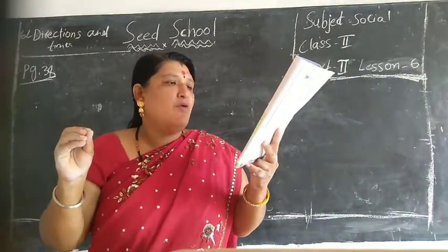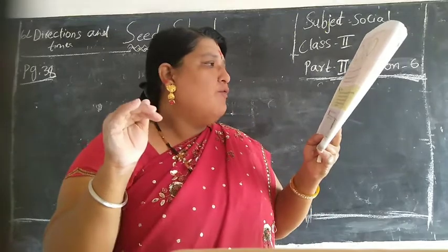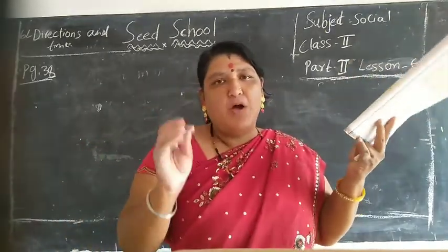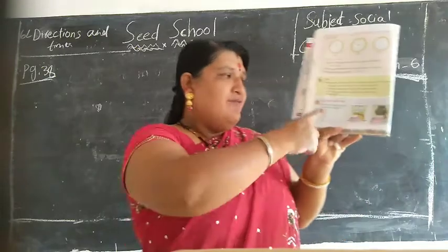If your compass points in your front, where is the east? If your hand is at 12 and the sun is up, what time will it be? Suppose your compass shows where is the east - where is the south? Ok children, life skills value.